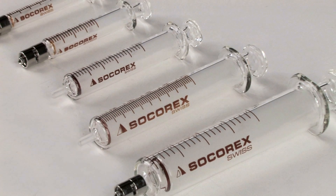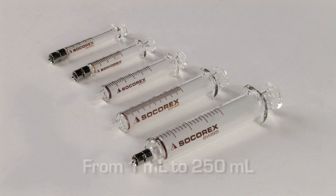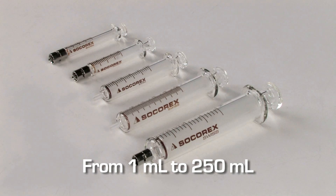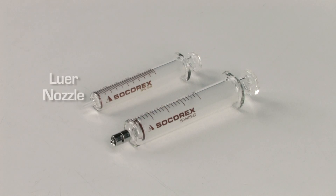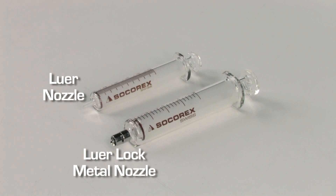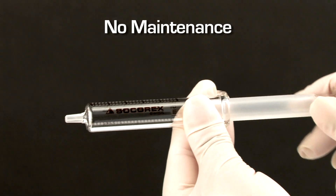A complete range of all-glass syringes complements the Dosus family for many applications. The all-glass syringes are available in various sizes, up to 250 milliliters. There are two nozzle types: a lower nozzle and a lower lock nozzle. Instant disassembling for cleaning with no maintenance required.